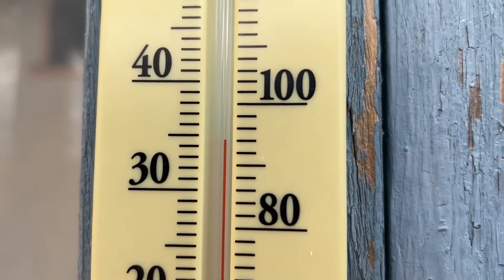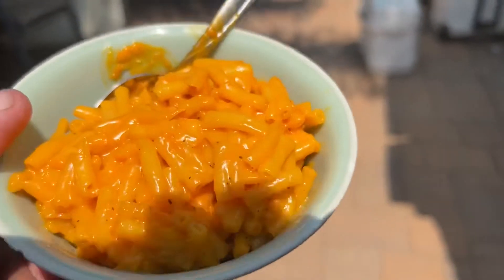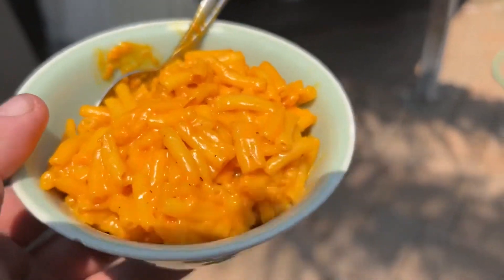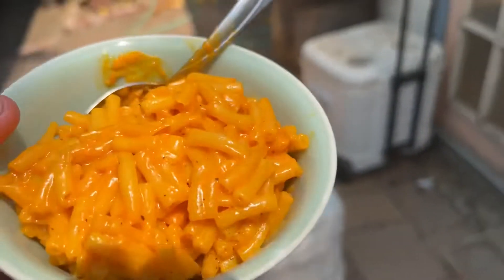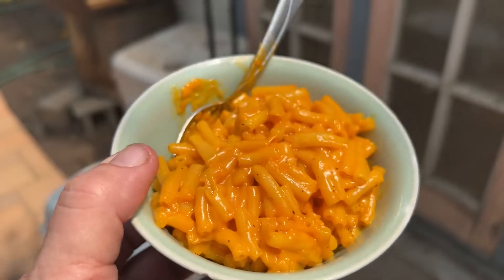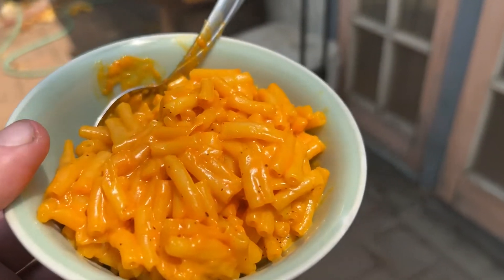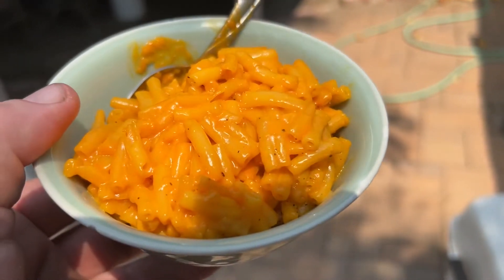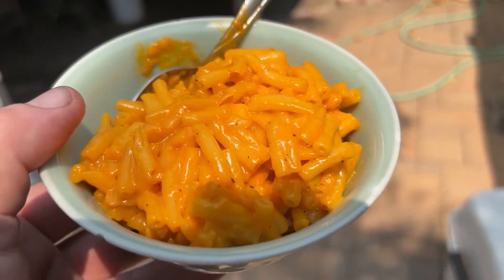Look at that golden mac and cheese. Little cooler than yesterday, it's still hot though. Look at that mac. 12 minutes — mac and cheese. Thank you all for watching. Cheers. Love and love. Bon appetit.